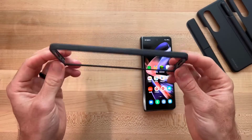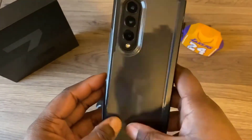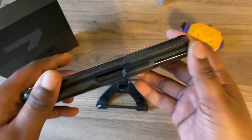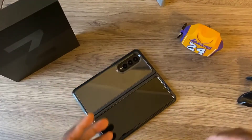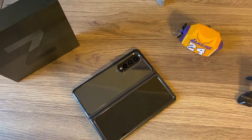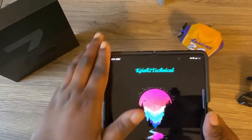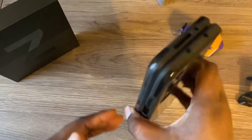Just like the Z Fold 3, its successor isn't the most durable handset on the market. Some people think of OtterBox cases as a luxury option, but when we are talking about protecting a phone that is almost two thousand dollars, the OtterBox Symmetry Series Flex case should be the default choice.